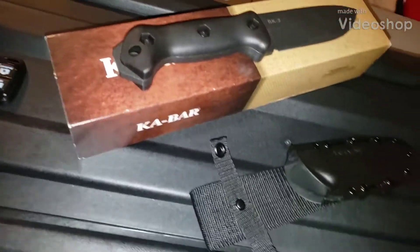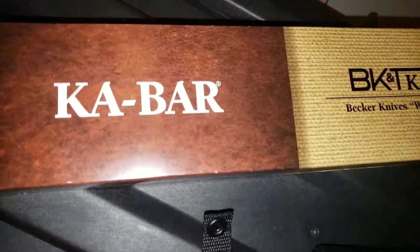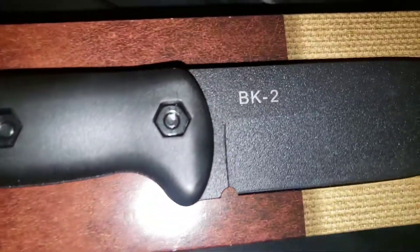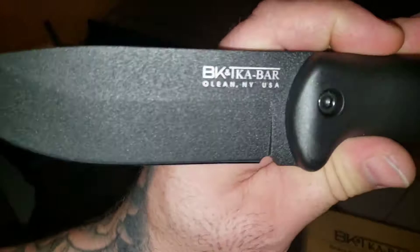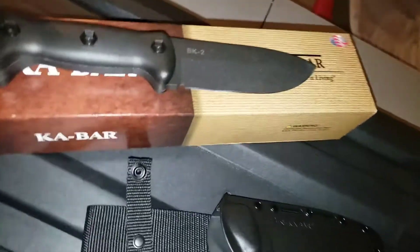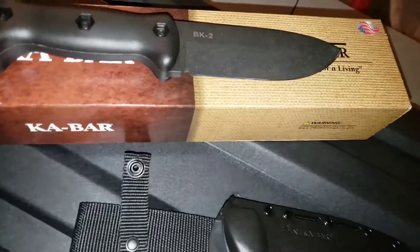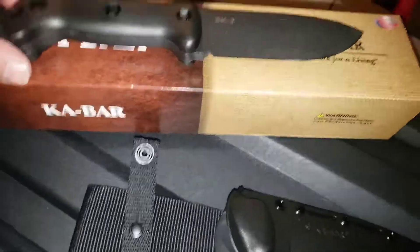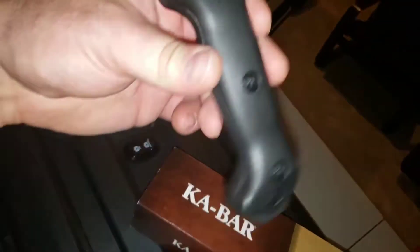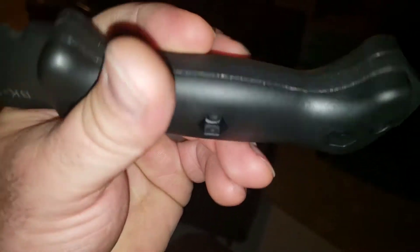Here's the video for the Ka-Bar Becker Knives BK2. It's an older knife, been around for years. I just picked it up — ordered it and it came in yesterday. These are $120 Canadian — all I hear is everybody saying they're like $60 bucks in the States. But anyways, here she is, got two bolts in there, plastic grips.